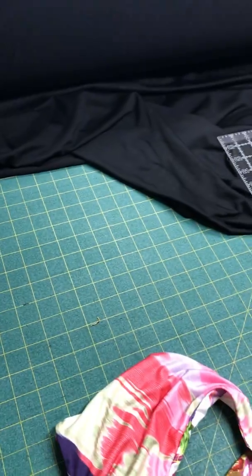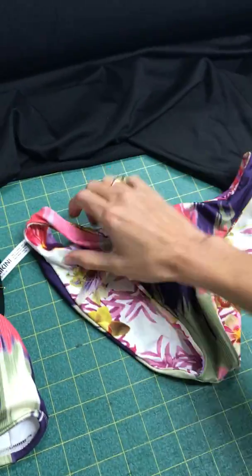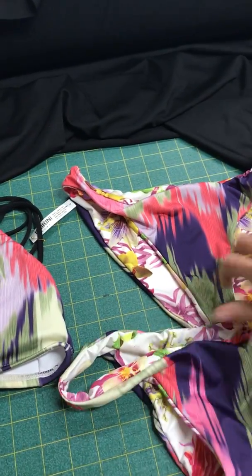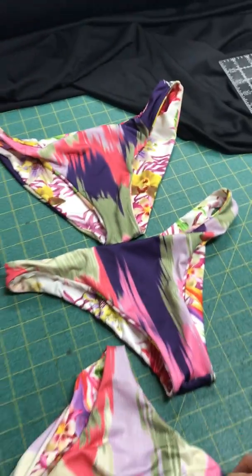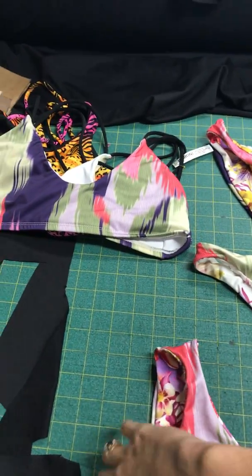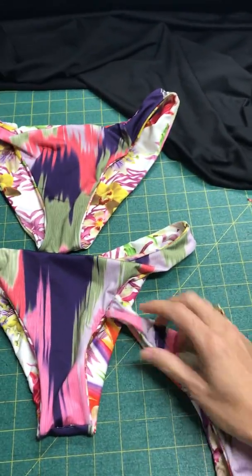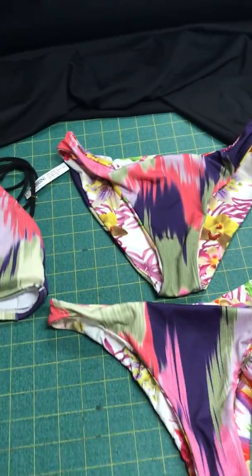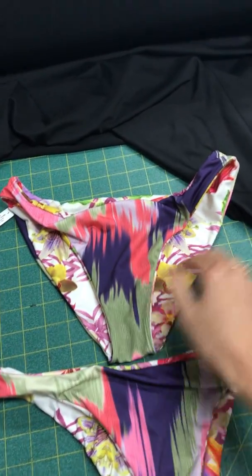And then lastly I made these bottoms — basically they are the same bottom but you can choose your own coverage, so they're going to be reversible. One is going to be more like a thong — we're calling it the teeny. The middle is going to be called the cheeky. And the one with the most coverage will be called the gimme, as in 'give me some more.' So here's the one with the thong in the back, and here's the front with more coverage, and this is the gimme which has the most amount of coverage — kind of a full coverage.